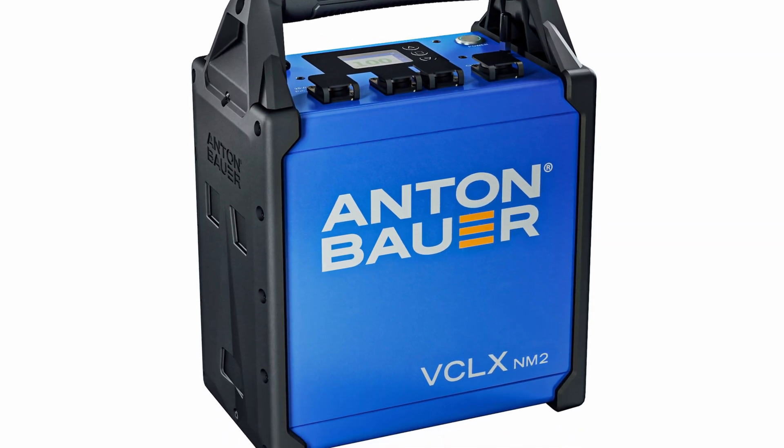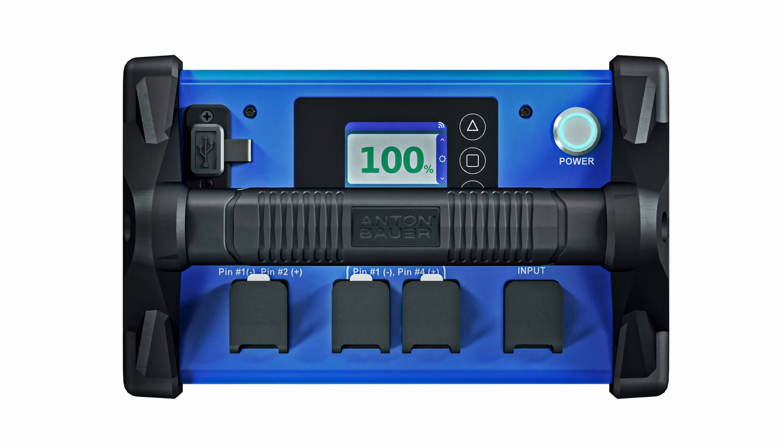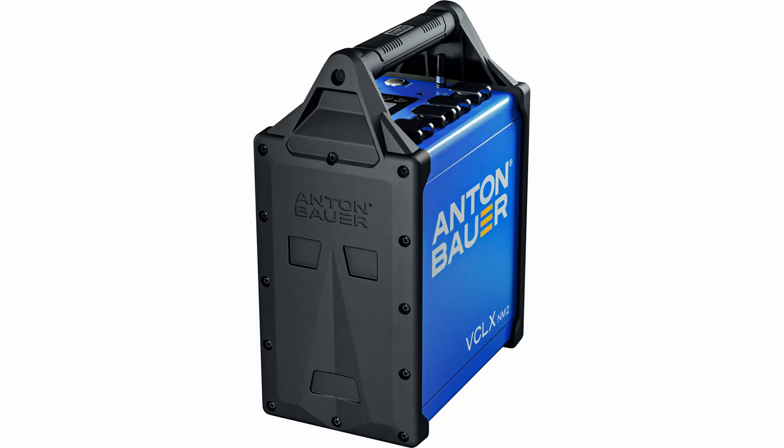Anton Bauer has announced the VCLX-NM2, a freestanding battery block that was designed specifically to provide power for high-draw cameras and lights being used on big productions.